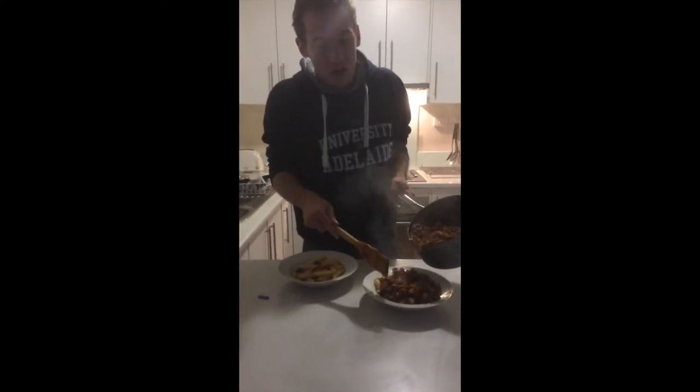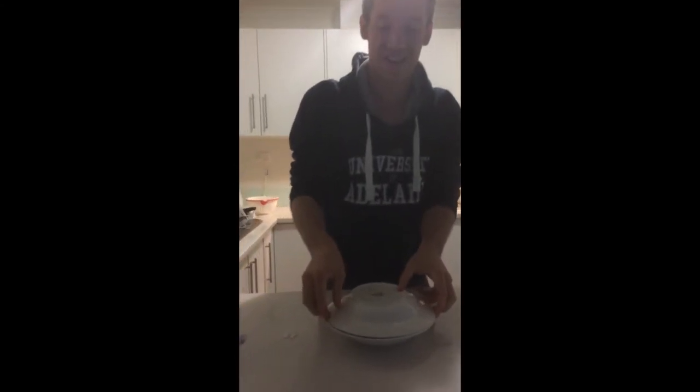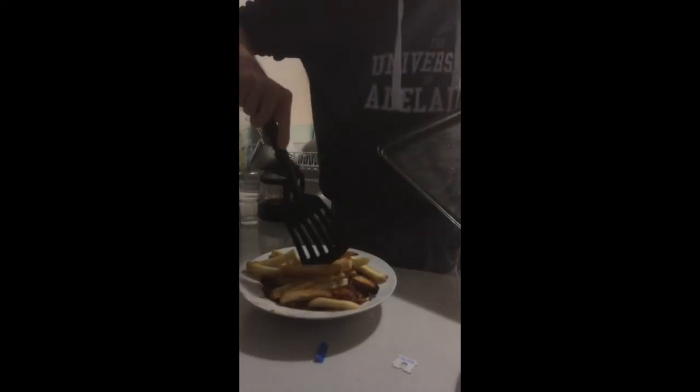Oh no, this is upside down. And now it's upside down. What the f*** is this? You might think this is the final step — you'd be wrong. Because it's not the final step. There's one more step to go.